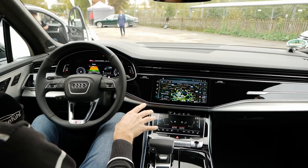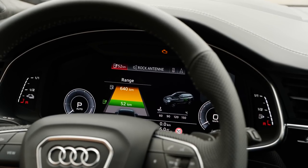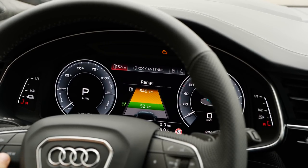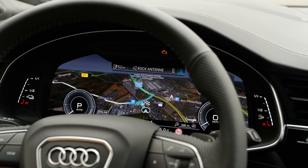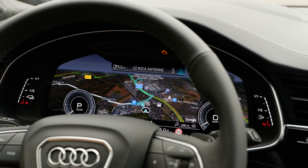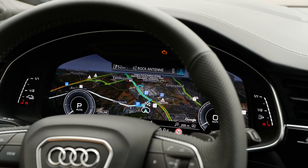Everything is touch-based, at least in this middle part. You can see the range is currently predicted at 50 to 52 kilometers — that's actually pretty decent. You can also change the view depending on what you want, so you're pretty flexible with this virtual cockpit. You can also have the GPS view right here, which is pretty cool and very helpful indeed.